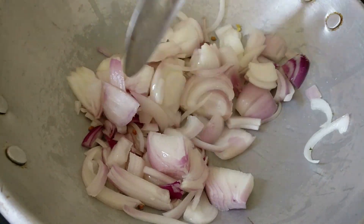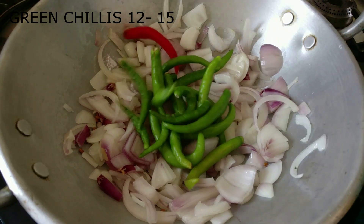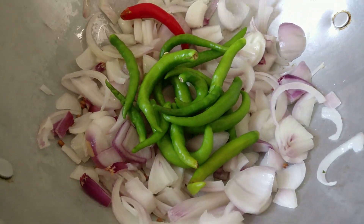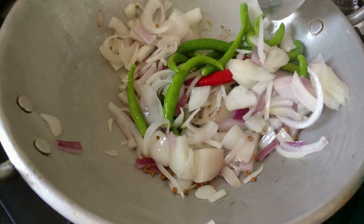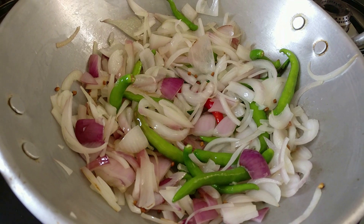After that, I'm going to add in three medium-sized onions that I have sliced up and give this a good fry. To this I'm going to add in about 12 to 15 green chilies. If you don't like green chilies, you can add in red chili powder instead, and if you're a chili lightweight, you can adjust the spice according to your taste.